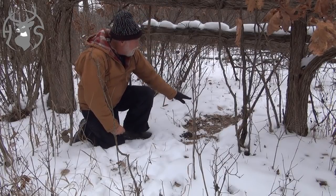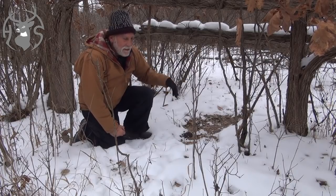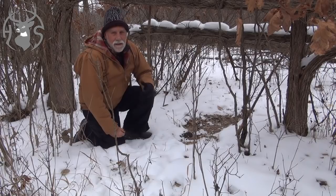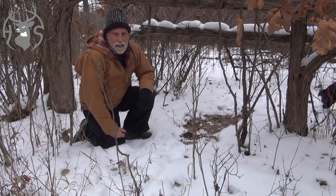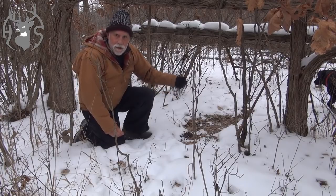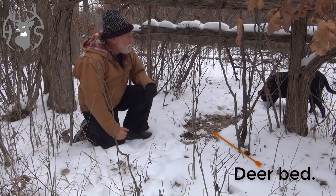Overhead limb — very good. This bed has been continually used because we've been getting about a half inch to an inch of snow just about every other night for the last week. And you can see there's no snow in this bed, so the deer keeps returning to the same spot.